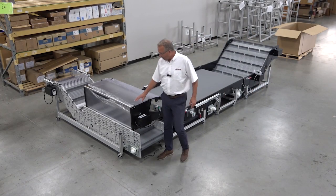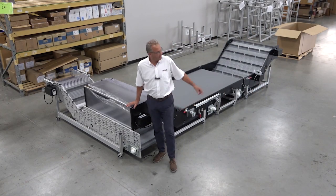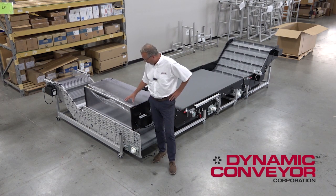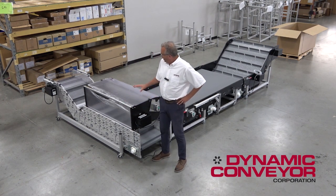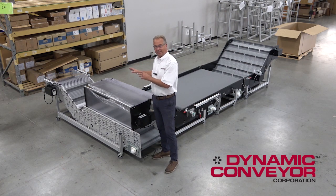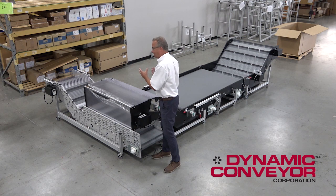Good afternoon. My name is Paul Kaharvitz and I'm on the shipping dock. You might actually be able to hear the truck getting ready to pick up these conveyors. In this particular case, this is four of the conveyors in a six piece conveyor system.